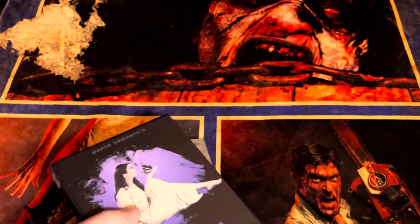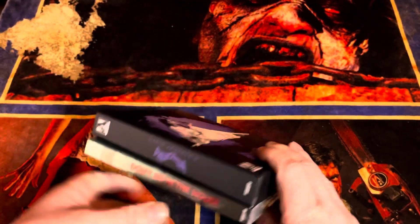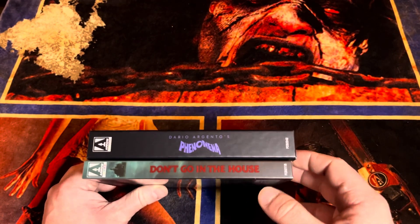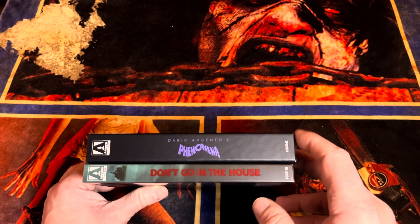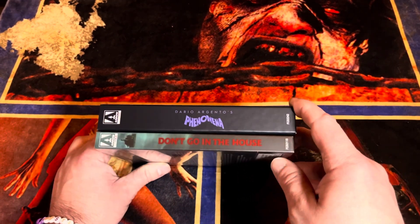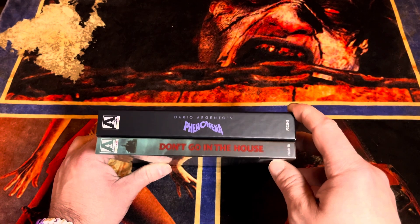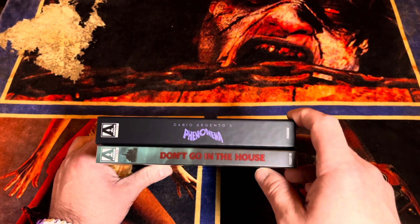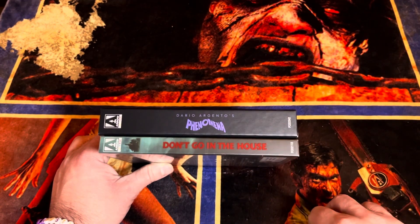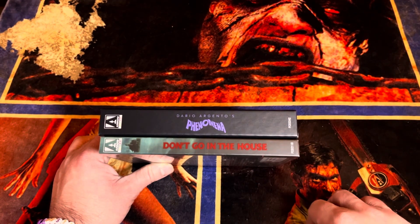Anyway, that's what's in the box for episode three — Phenomena 4K from Arrow and Don't Go in the House from Arrow. It was an Arrow takeover here on episode three of 'What's in the Box.' I'm gonna get out of here, stop talking. Thanks for watching guys, appreciate it, and I'll see you next time.